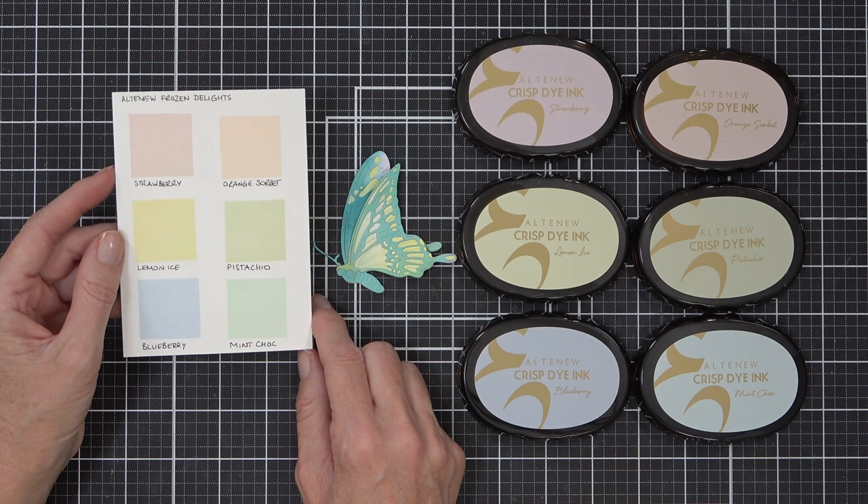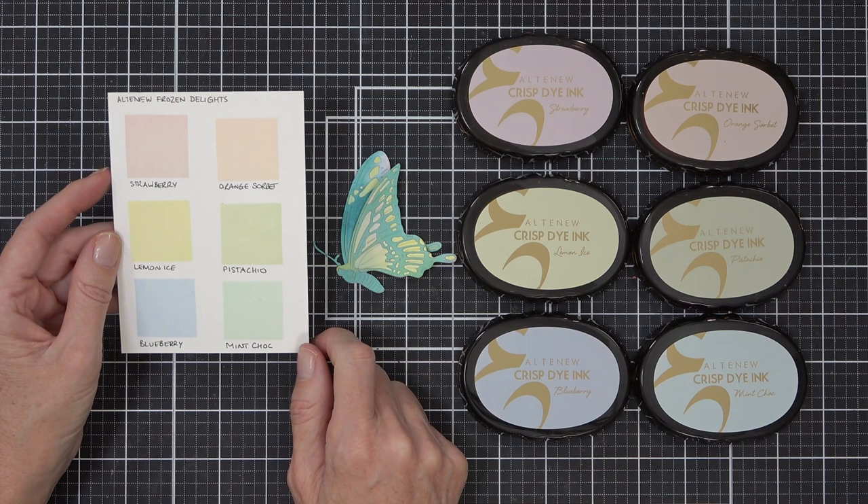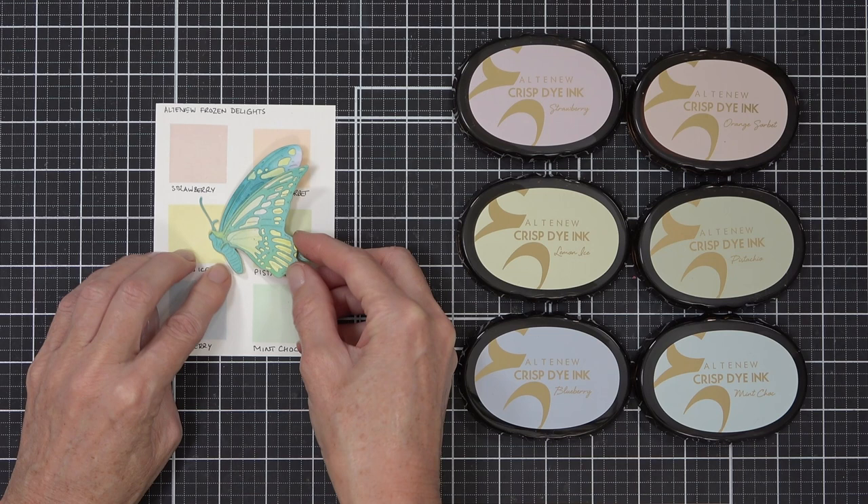Here is how I'm going to create this rainbow. This time I'm only going to use three to four colors. I've got the Frozen Delight set and it's very pale - I wanted a very pastel kind of rainbow. I do need a red, so I chose the strawberry. The butterfly itself I thought was too much like the pistachio color.